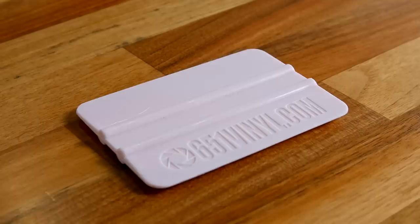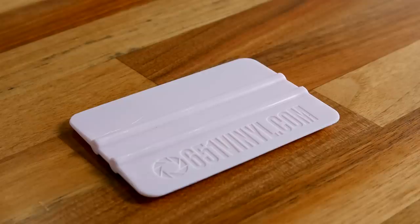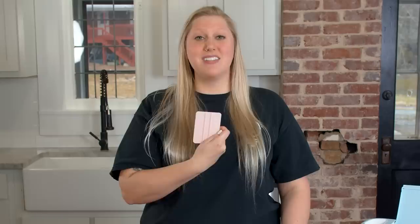Speaking of vinyl, next up is a good burnishing tool. You always need to burnish your vinyl before you weed, when you add transfer paper, and when you apply vinyl to your blank. We've been using Cricut brand scraper tools, but they are super stiff — after a couple uses they almost chip off and start scratching your vinyl. We buy these from 143vinyl and they are a little bendy, beautiful colors, larger, cover more surface area, and work ten times better. We have multiples in all our craft rooms and they're only about two dollars.